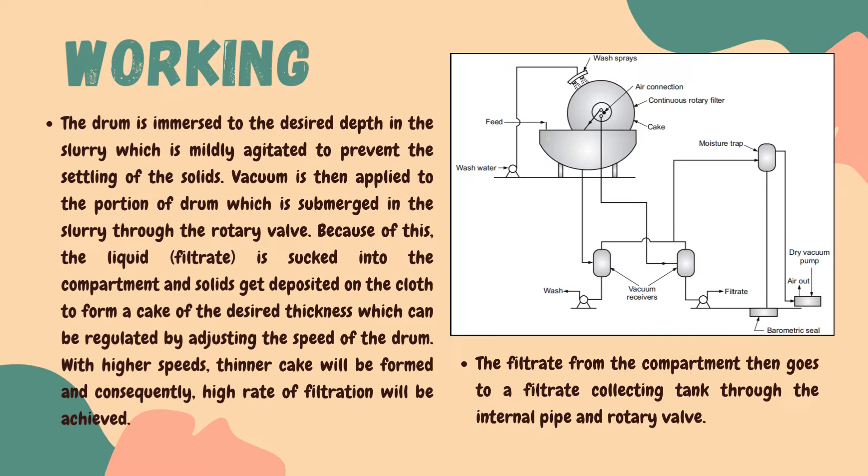On applying the vacuum, the slurry loses the mother liquor as a filtrate. The filtrate is sucked into the compartment and the solid gets deposited on the cloth to form a cake of desired thickness. The thickness of the cake may vary depending upon the speed of the drum, which can be regulated by adjusting the speed. The higher the speed, the lesser will be the cake formation, while with lower speed, higher cake formation will be achieved.